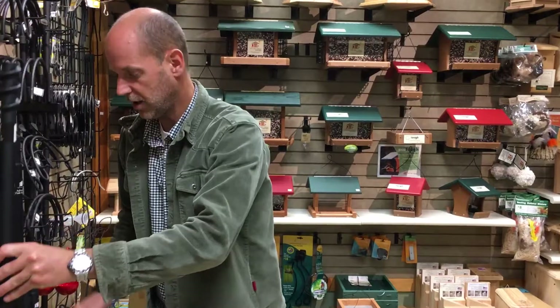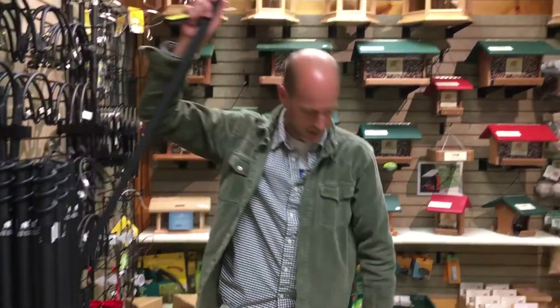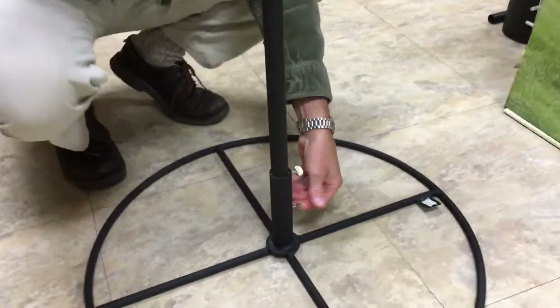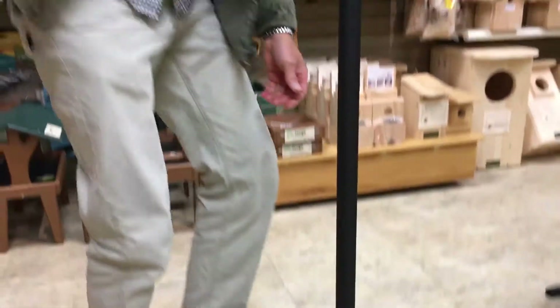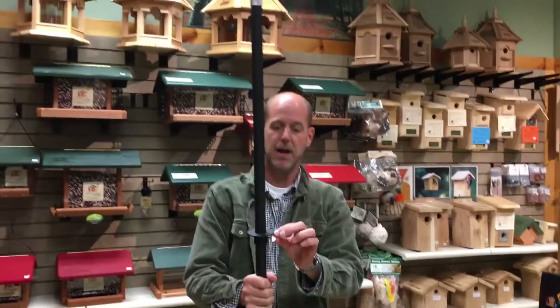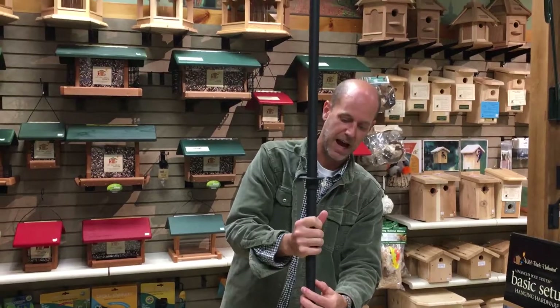I'm going to take a four-foot extension, slide that into our ring base, and then just tighten these thumb screws down on it. Then I'm going to take a three-foot extension — I've already mounted this collar on here for a baffle.